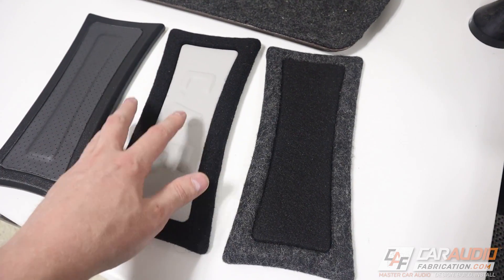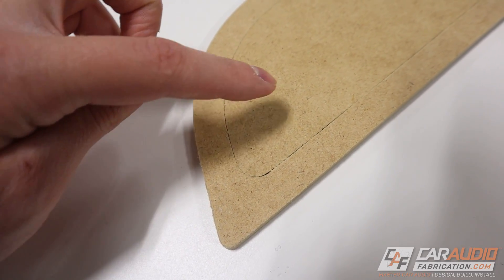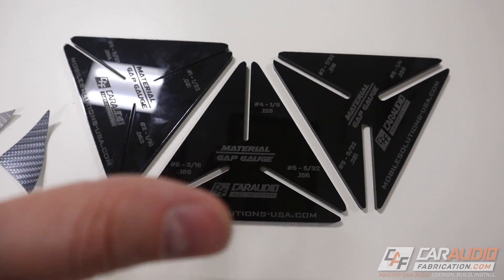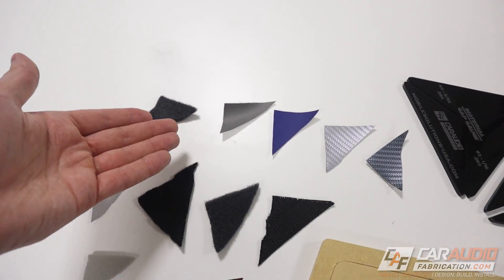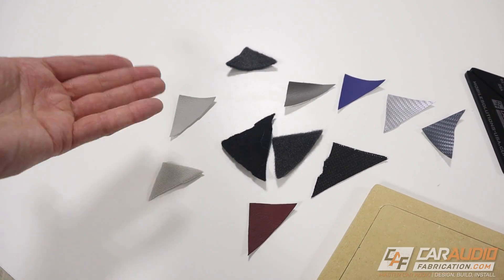We'll have to spend a ton of time remaking these shapes. So how can we perfectly determine the gap that we need? To solve this issue, I've spent a bunch of time prototyping and designing a new tool — the new car audio fabrication material gap gauge set. But first, why is it so difficult to determine this gap size? Can't we just use rules of thumb like vinyl is a certain thickness and carpet is a certain thickness? Well, that kind of is what we used to do.